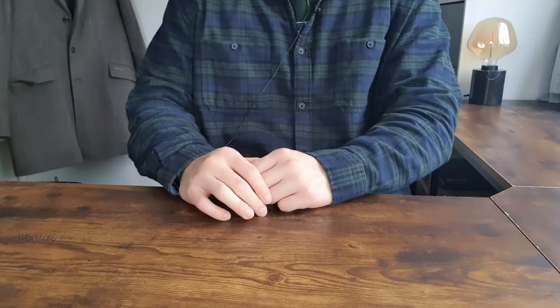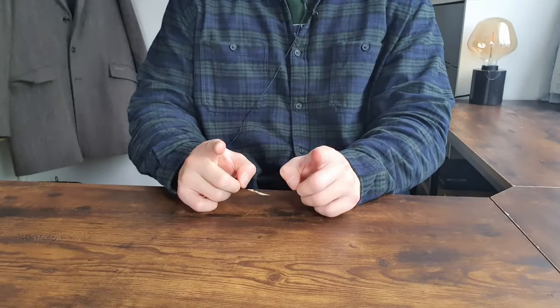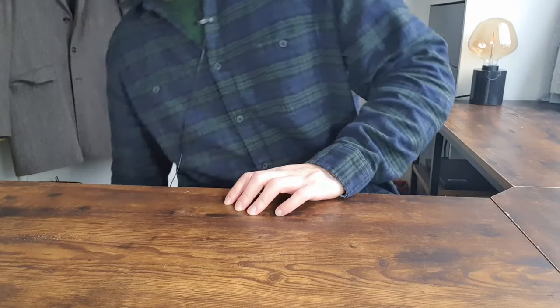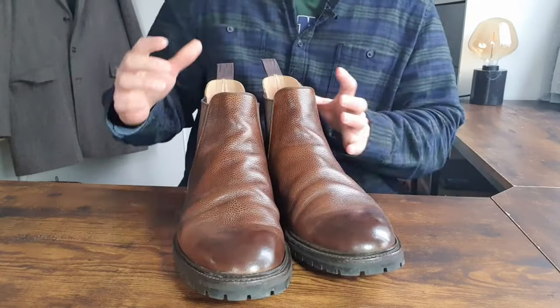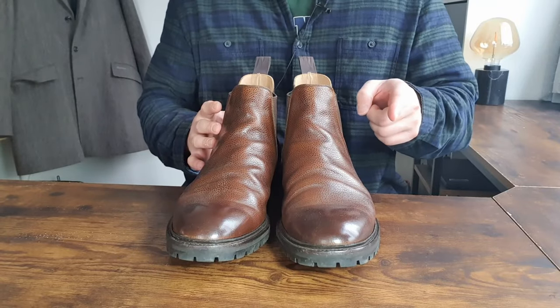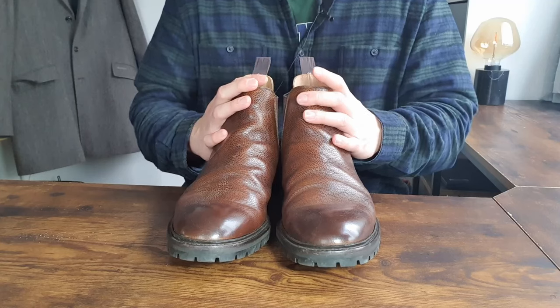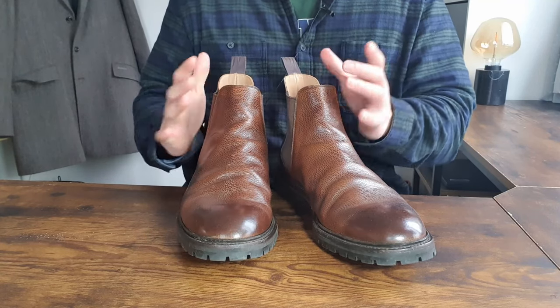Hello and welcome back to the channel. This is Tom from CudaSoul.com. Today I'm going to do a review of the Chelsea boots that I really like — right here underneath my desk. I have a thing with Chelsea boots; I find them very interesting and I'm very fond of them.